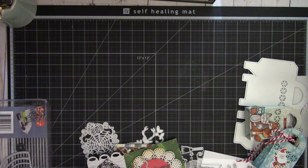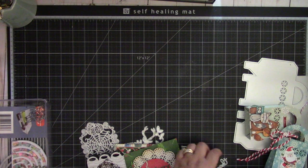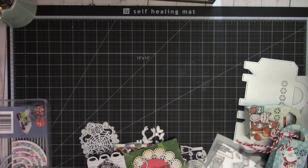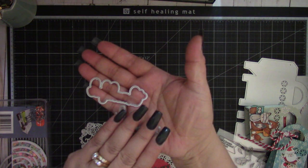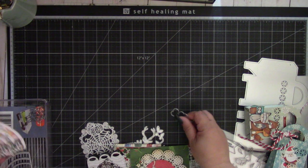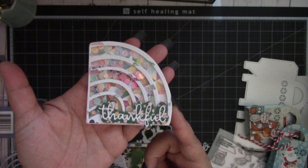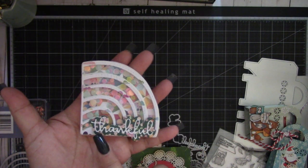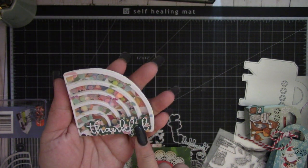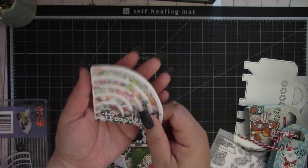And then the thankful word die, which is this die set right here. You get the word 'thankful' and then the outline. I added that onto the rainbow and I thought that turned out really pretty. You can add these on a tag, any favor, or a project like this.